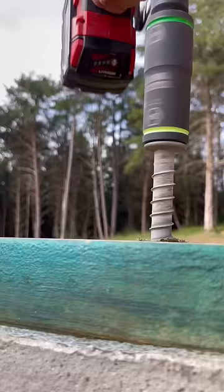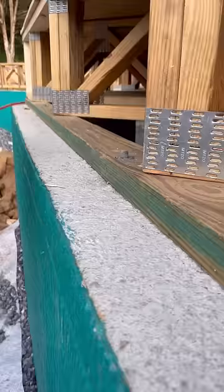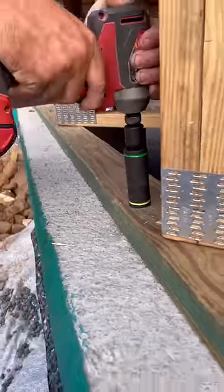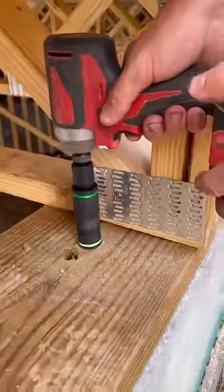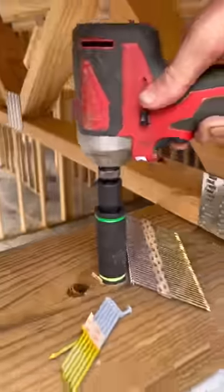Here I use it to tighten down this half inch Simpson Titan bolt. I love that the sockets are all individually color coded so it's easy to know which one to grab. These steel plates were put down about a month ago and now that the lumber's dried out a little bit, I like to go around and snug down the anchor bolts while they're still accessible. Doing this with the impact is so much faster and more fun than using a ratchet.